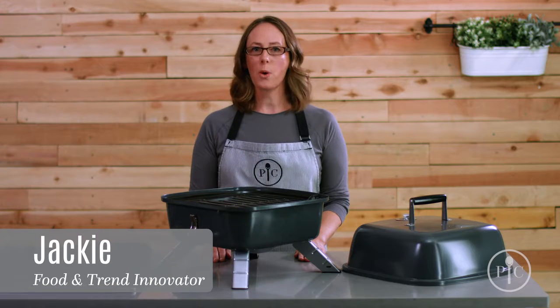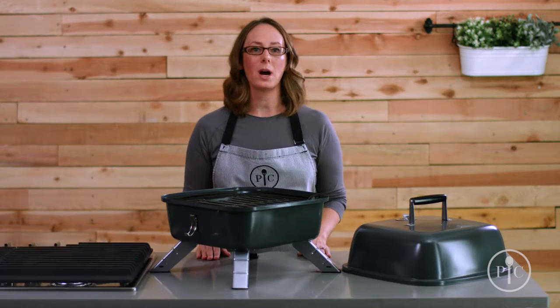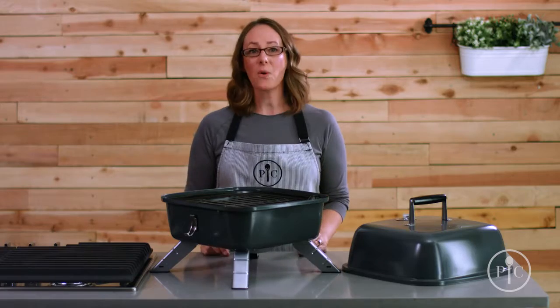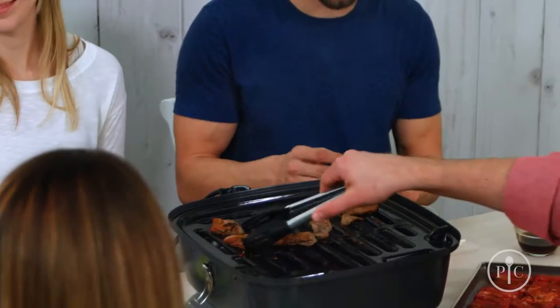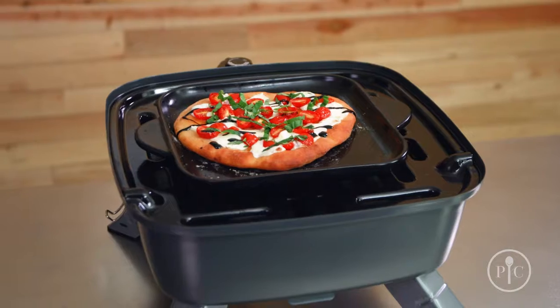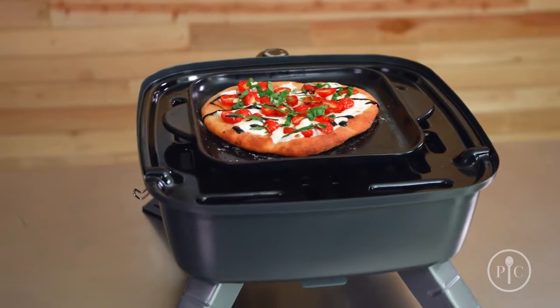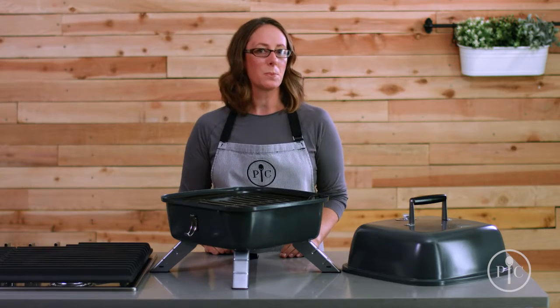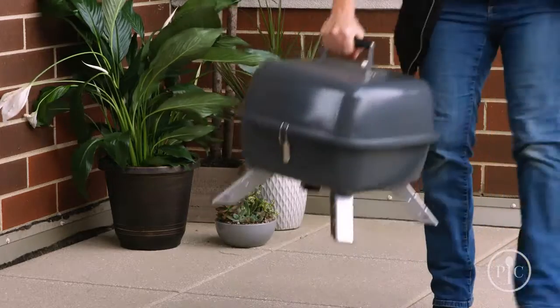Our indoor outdoor portable grill is two grills in one — a charcoal grill for outside, and you can easily transform it into an electric grill. Since it combines two types of grill into one compact design, you'll save tons of storage space. It's great for people who live in apartments, in smaller homes, and for times you want to take your grill to go.